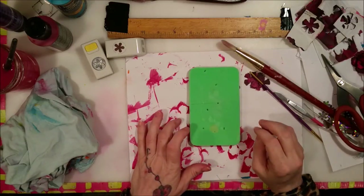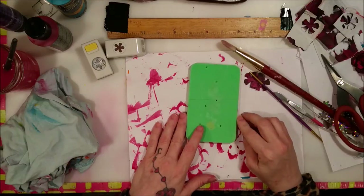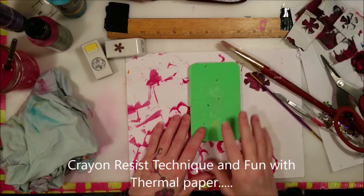I kind of touched on this on my other video. I can't remember the name of it — I'll put it on the screen because I can't remember the name of it off the top of my head.